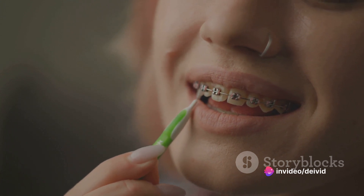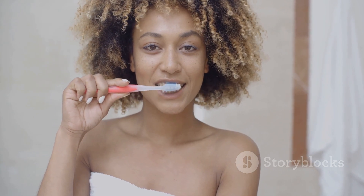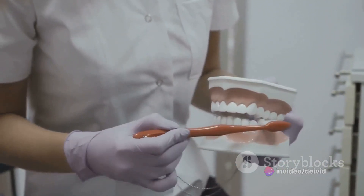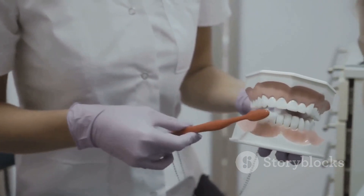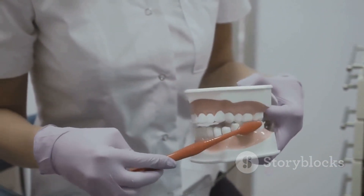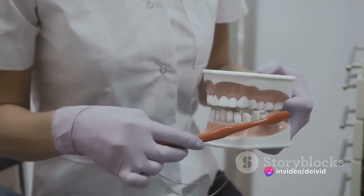That little nook where plaque loves to hide. Now we're ready to start brushing. This isn't a scrubbing contest — you're cleaning a delicate part of your body, so be gentle. Use small, circular movements and make sure you're covering all areas: the outer surfaces, the inner surfaces, and the chewing surfaces too. And don't forget those hard-to-reach back teeth — they deserve some love as well.